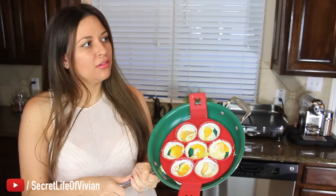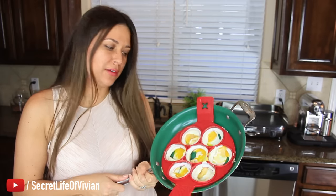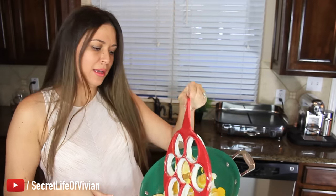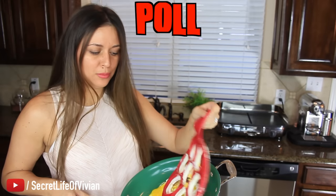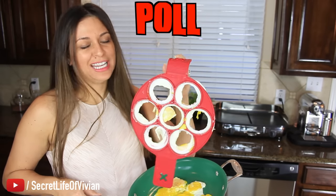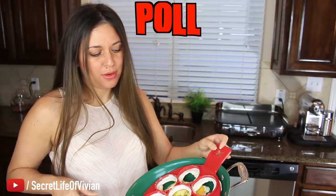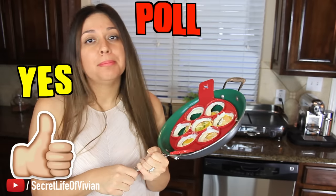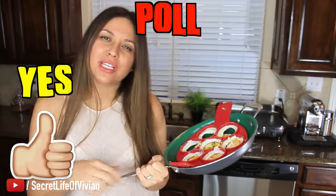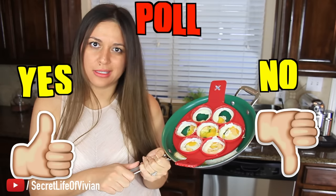I'm gonna go ahead and call it. I know it's too early in 2017, but this might take the cake this year. I think this product is gonna take worst as-seen-on-television product of 2017. Let's take a poll — if you own this thing and it is a total disaster just like you saw in this Vivian Tries video, give this video a thumbs up. If you have this and you think it's flipping fantastic, give this video a thumbs down. Let's see how many people really love this thing.